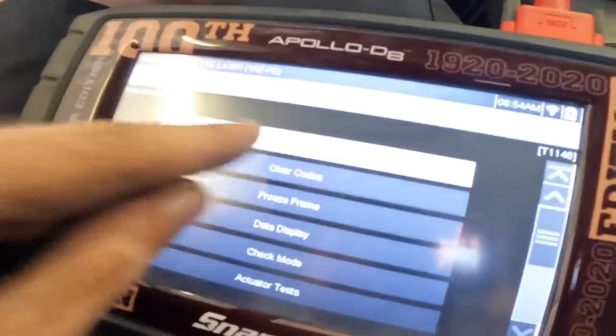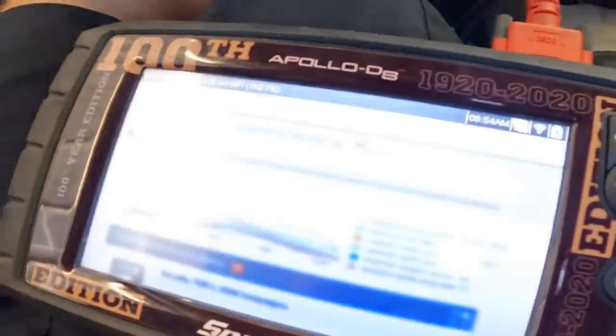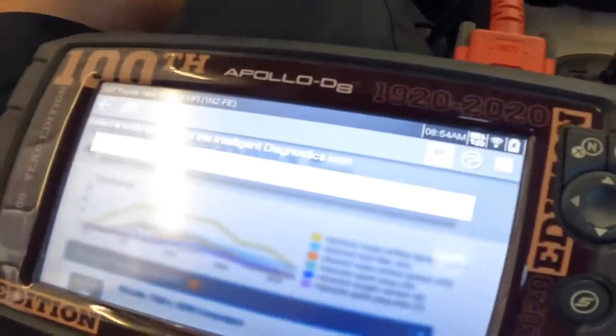You know what, just for fun, let's see what code I set. Camshaft A actuator circuit bank one.